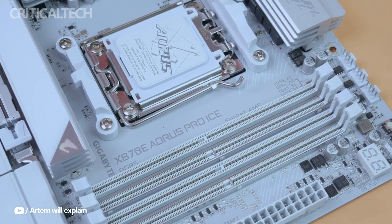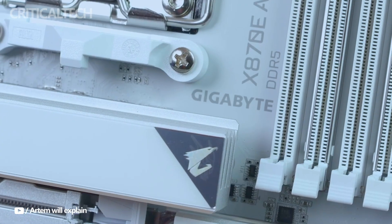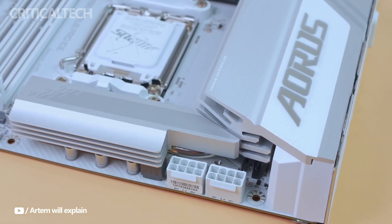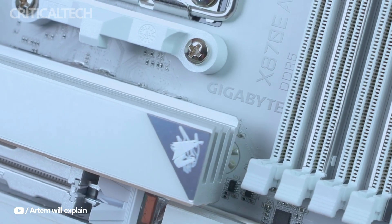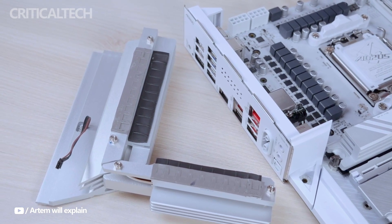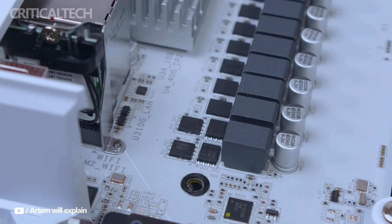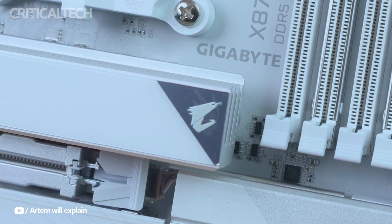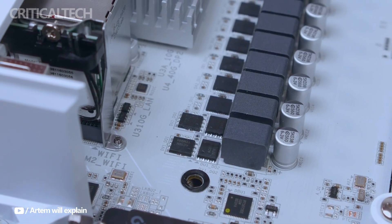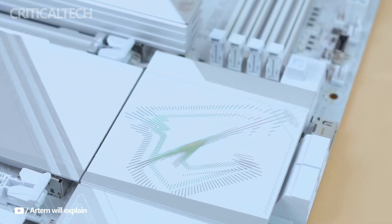The Gigabyte X870-E AORUS PRO ICE is a powerful motherboard that doesn't skimp on performance or style. It is the perfect choice for anyone wishing to assemble a top-tier gaming PC or workstation because of its elegant appearance, strong cooling options, and abundance of contemporary features. This motherboard is the perfect starting point for any build, regardless of whether you're an enthusiast for overclocking or just want a system that will last for years to come. Therefore, the X870-E AORUS PRO ICE ought to be the first motherboard on your list if you're in the market for one.